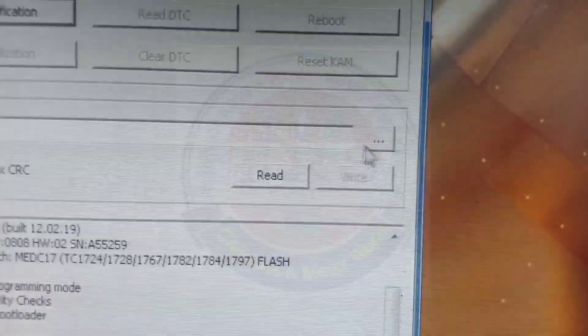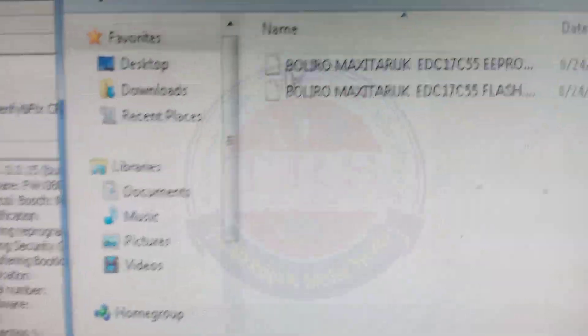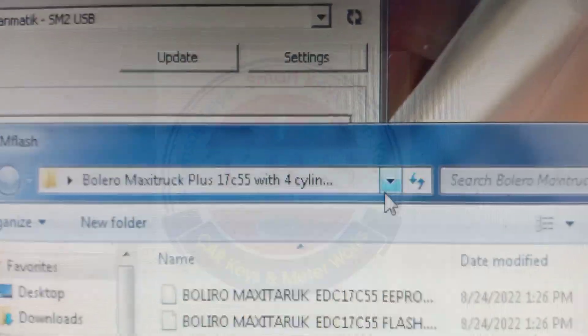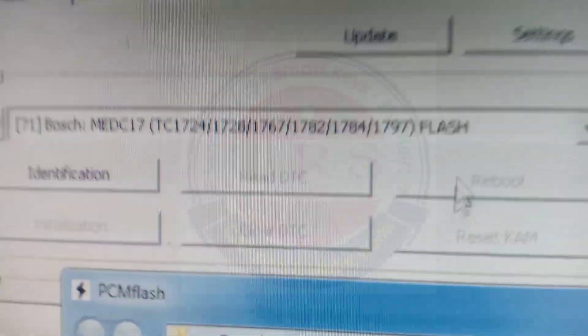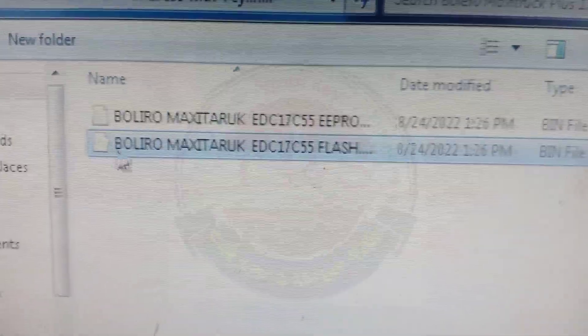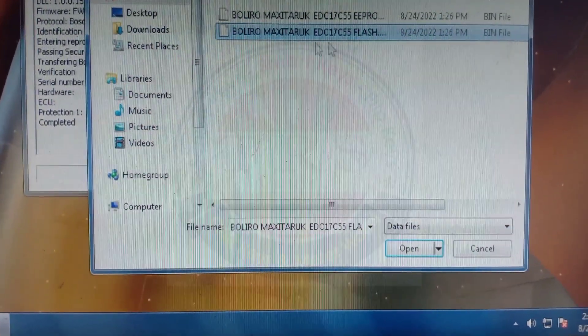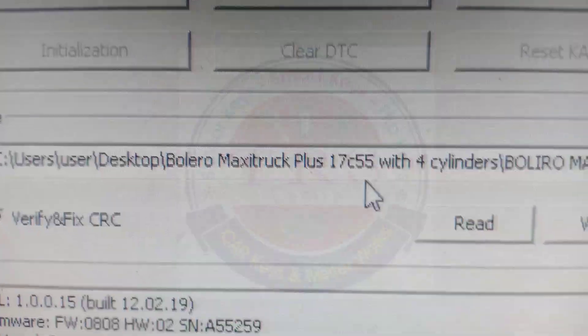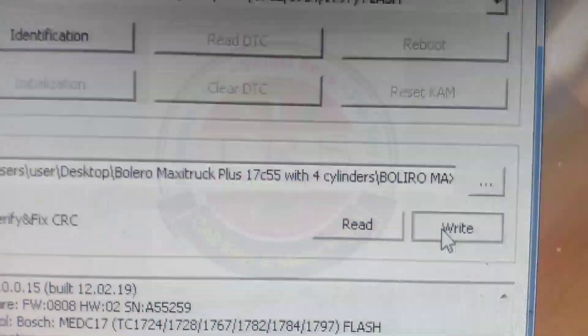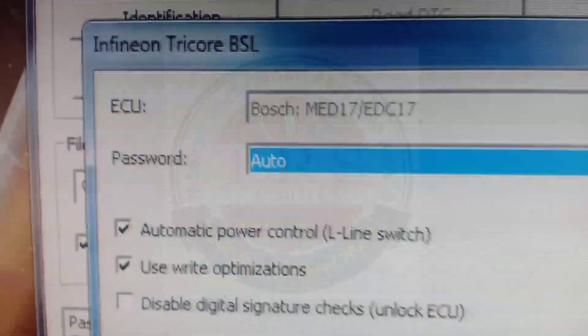Now click on the three buttons to activate the write option. We have two files — EPROM file and flash file — so select the flash file. We have to select the flash file in both sections. Click on that flash file and click 'Open'. Then the file will be open. In both options we have to maintain the flash file only.